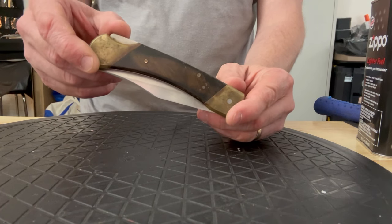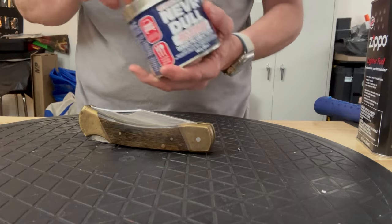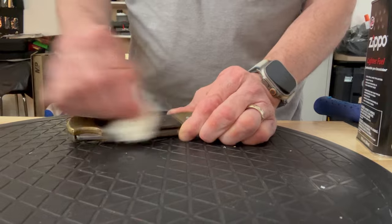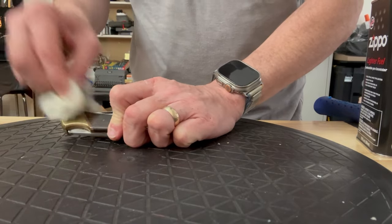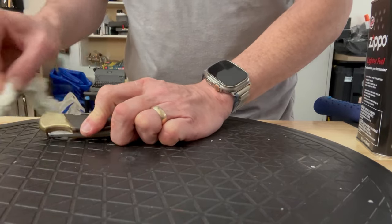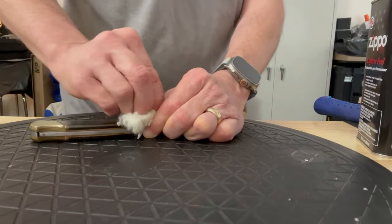We're going to see if we can make this knife look better than it does now, so let's get started and see how this turns out. We'll start with some Never Dull — seems like a good place to start — and begin polishing on this knife a bit to see what we get. Of course the brass is already looking better, which we'd expect. It's definitely not had any care in a while.